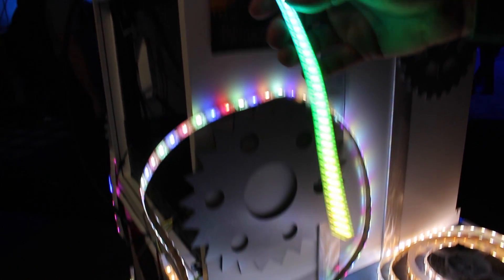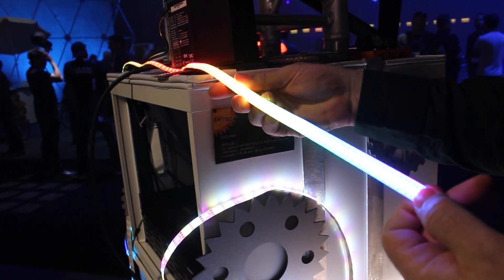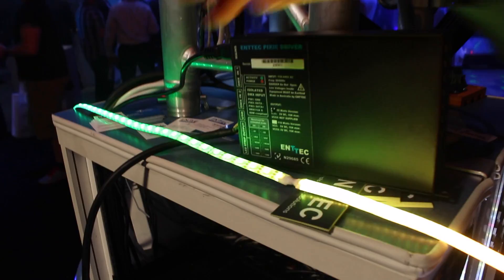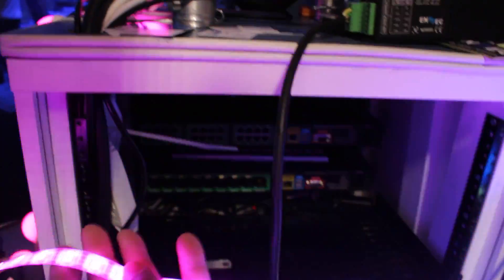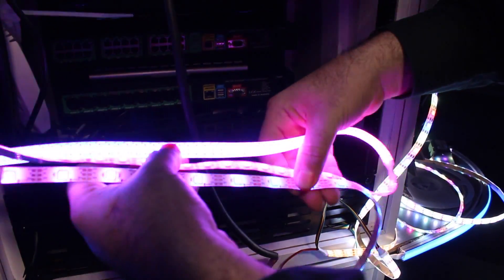This is a good example that also shows you some of our older tape — the red, green, blue — we've been selling for a couple of years. This is a really high density 144, but right next to it here you can see 60 for comparison. And if we pull a little bit further out over here, you can see the 30. I'm going to just fold them up so you can see them all side by side — a nice demonstration of that.